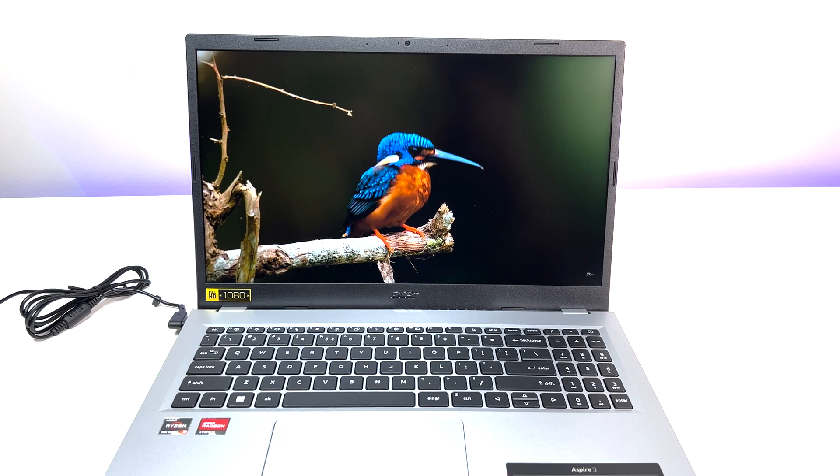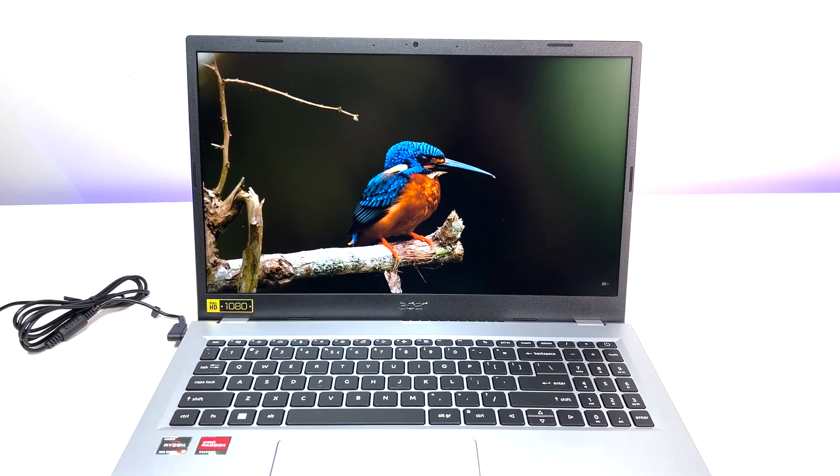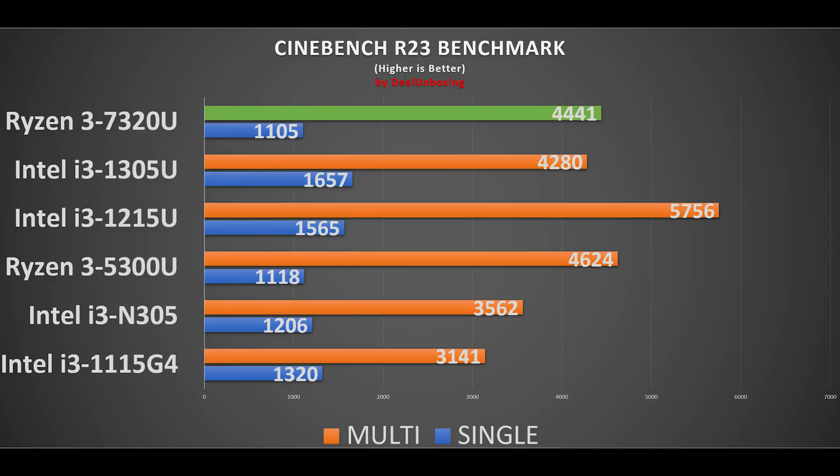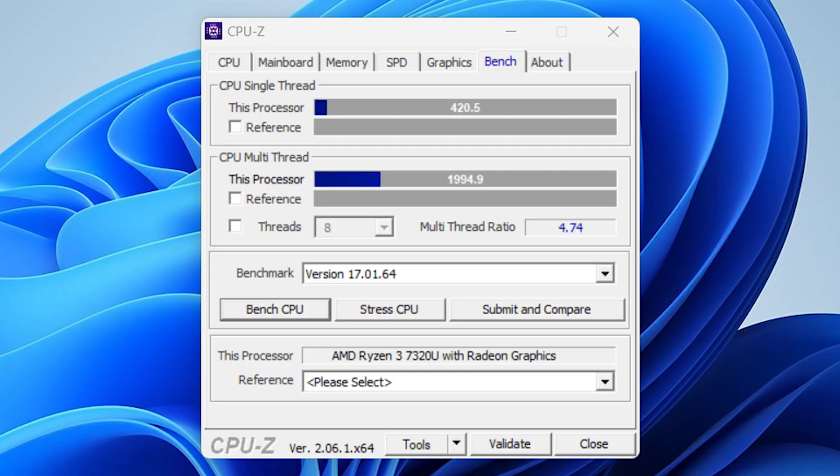A 4K video sample at high bit rate ran flawlessly without any lag or problem. The AMD Ryzen 3 7320U scored 4,441 points in Cinebench multi-thread CPU performance benchmark and 1,105 points in single-core, running at 2.3 GHz. Compared to second-gen AMD Ryzen CPUs, the performance difference is clear. This is great multi-core performance, completely destroying Intel counterparts in this price category in Cinebench multi-thread benchmarks.